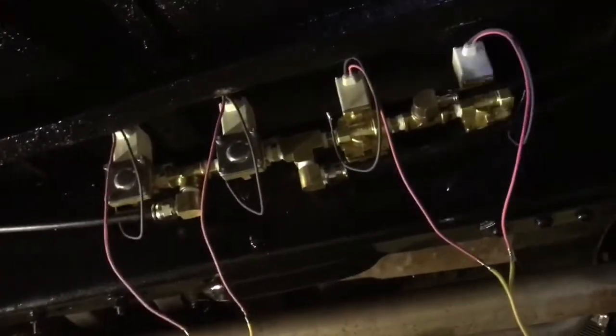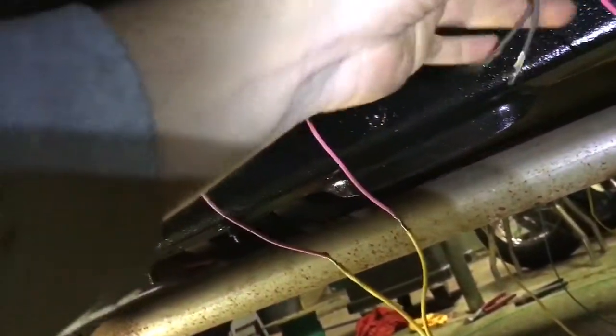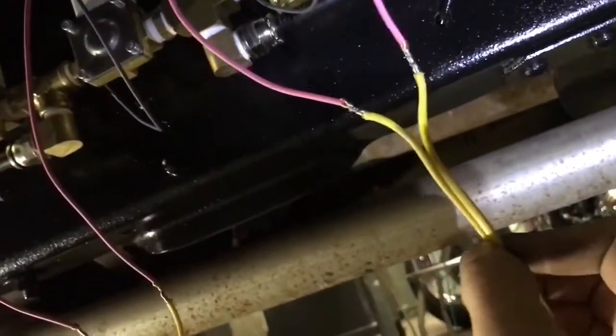Alright, here's where I'm at now. Got everything wired up minus the grounds — I just have to pile these negatives together and ground them somewhere. I just used speaker wire for this, and make sure you label it when you're done so you know what's what and where it goes.